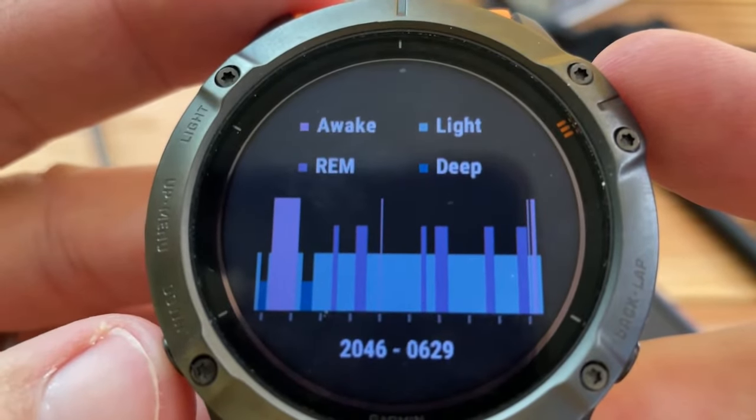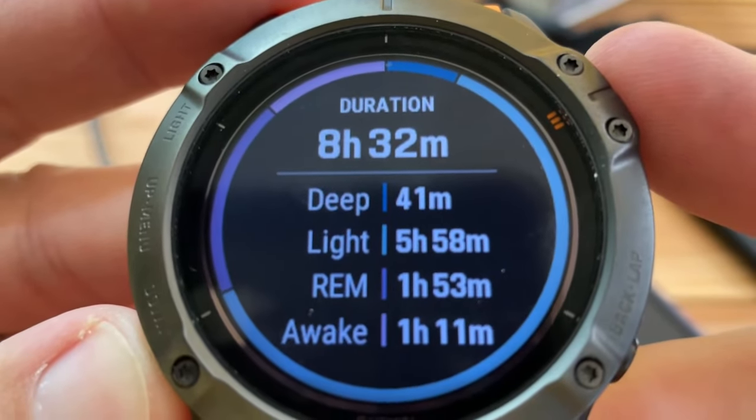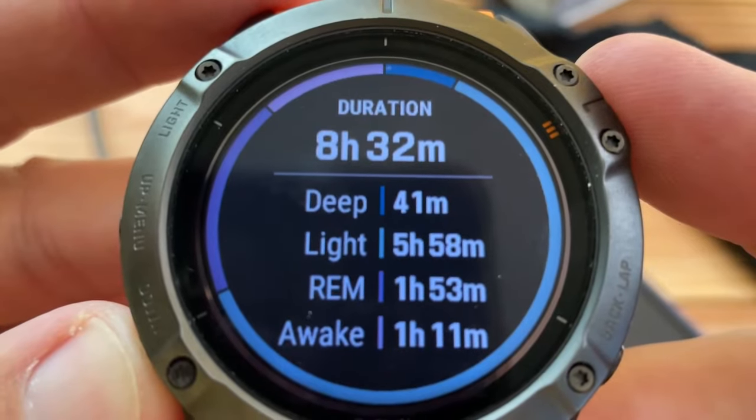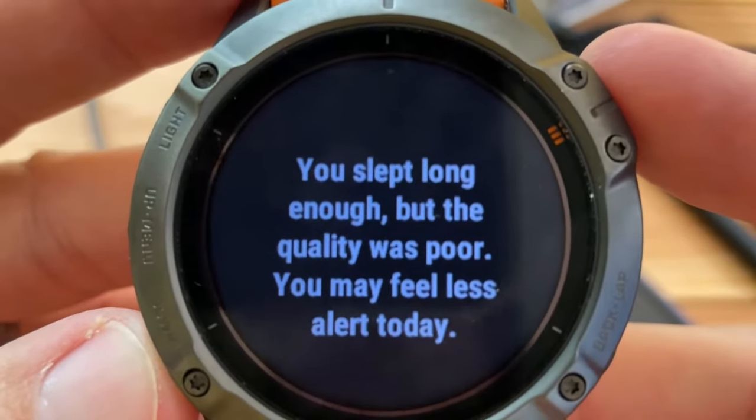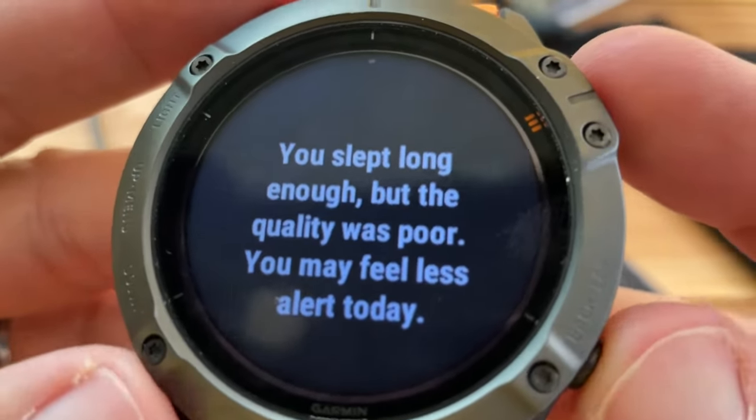I don't know why it thinks I went to bed at 8 o'clock — oh, I fell asleep on the couch, that's why. And there's my total duration. I slept long enough, but the quality was poor, so I may feel less alert today.